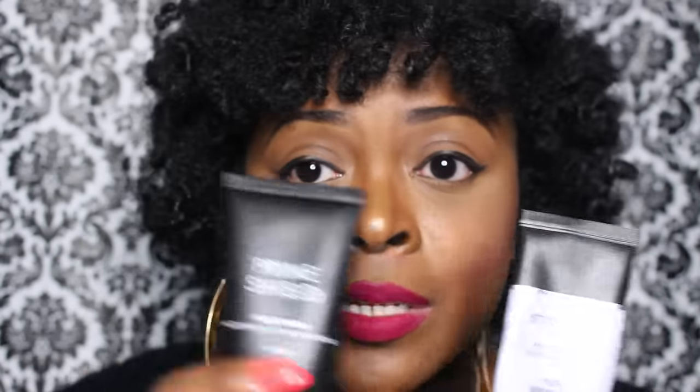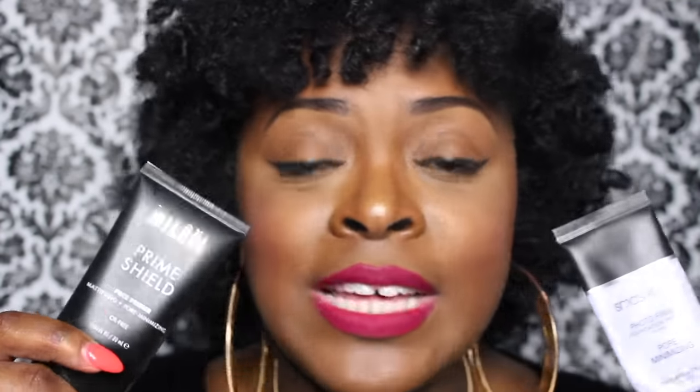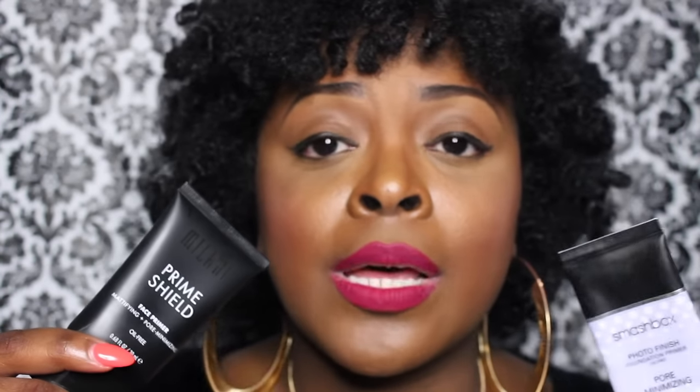In comparison, I have to say that both primers kind of work the same. My T-zone is a problem area for me around the outside of my nose, and every time I wear the Smashbox I still look like this within eight hours or so. So I would say these work the same — I really do think these work the same.